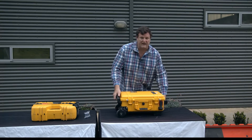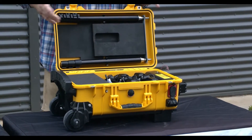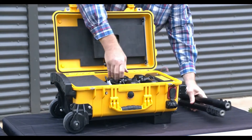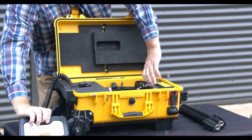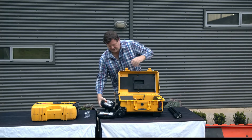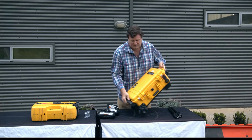All the operating components are contained within the case itself, so it's a matter of two masts and your two light heads. Setting it up is a very quick process — it's just a case of closing up the case itself.